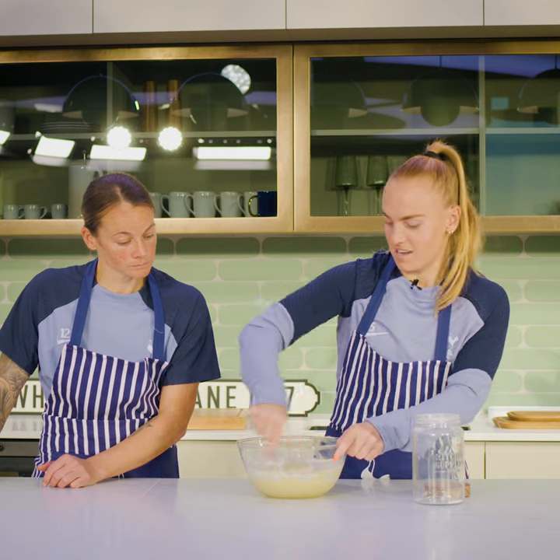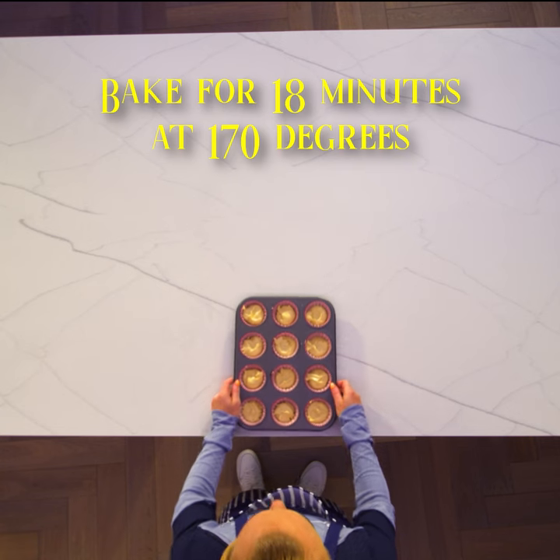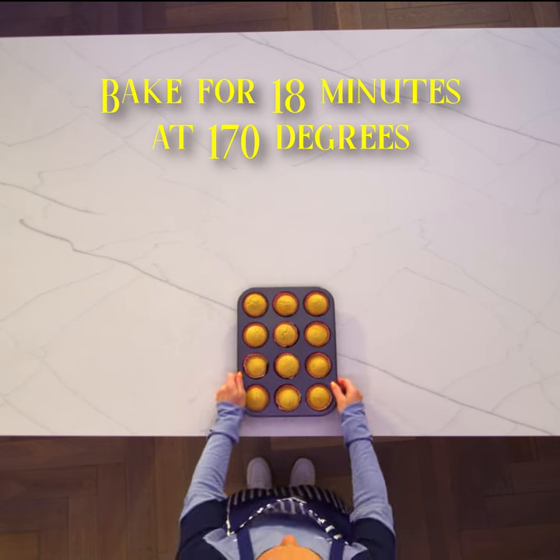It's mad how it goes from that to that. Put the mixture in evenly across all cupcake cases. Now they'll go in the oven for 18 minutes on 170 degrees.